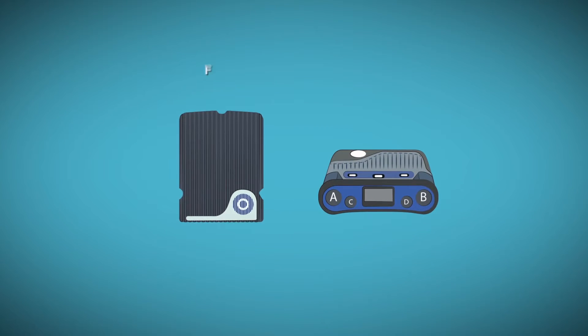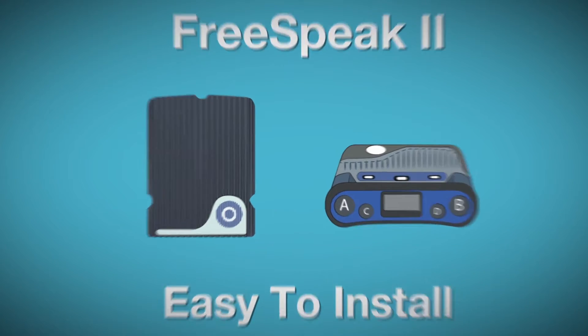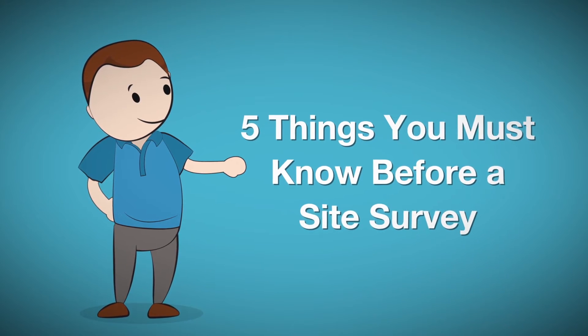As mentioned in video 1, FreeSpeak 2 is easy to install. But before you do that, there are 5 things you must know before starting a site survey.